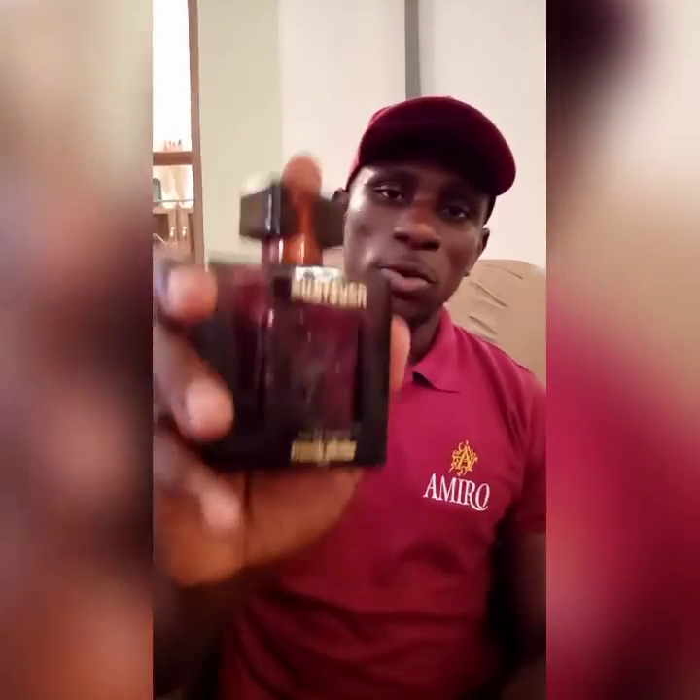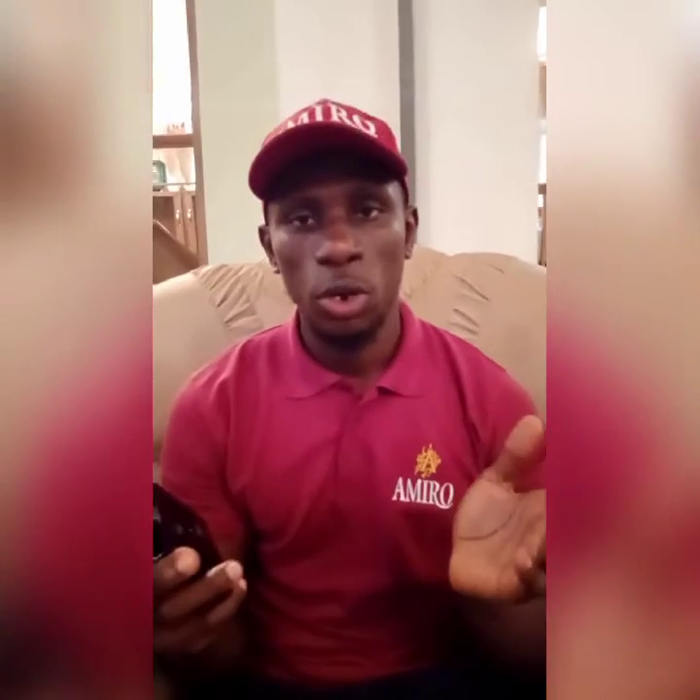Back to the review — the fragrance I'm going to be reviewing today is none other than Franck Oliver's Oud Touch, and this is what the bottle looks like. I hope you can see. Oliver's Oud Touch has gained a lot of love in the fragrance community and amongst its users.